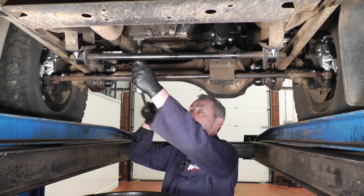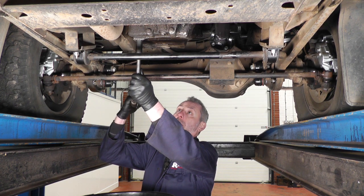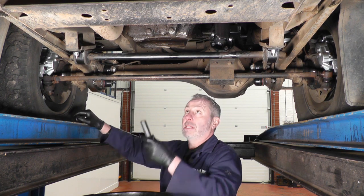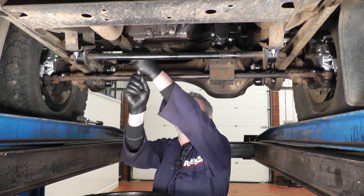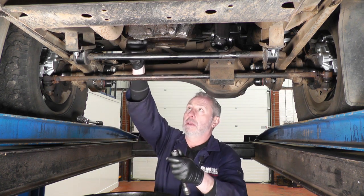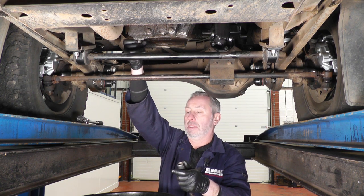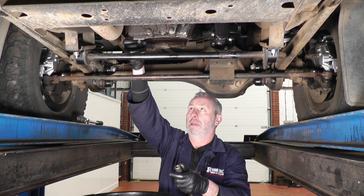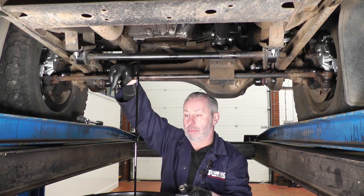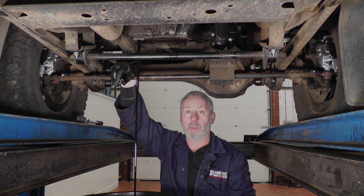Now I'm going to drain the oil. It's worthwhile getting the engine warm — not ever so warm, but warm enough so the oil is a little bit thinner and comes out more easily. Use a 17mm spanner or socket on the sump plug. Make sure the receptacle you drain into has a capacity of eight litres or so, because that's what's in here. Take the sump plug out and let the oil drain for a couple of minutes, then we'll come back.